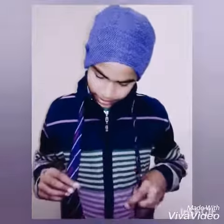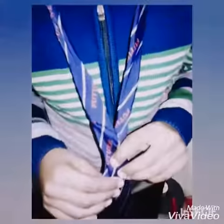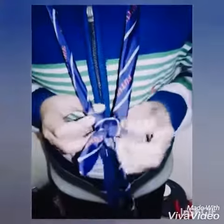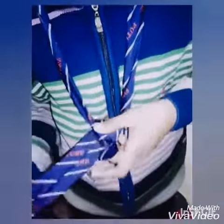So first take the tie and then do this step like this and this and this. Head like this.